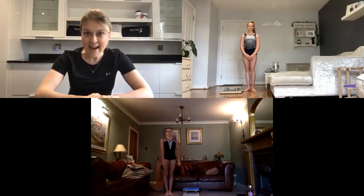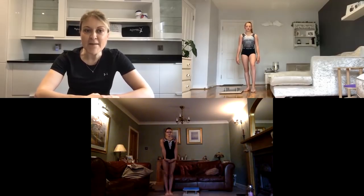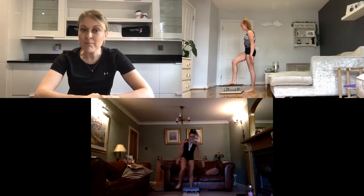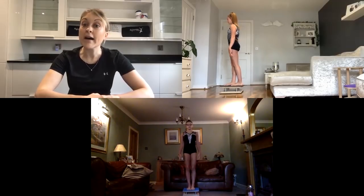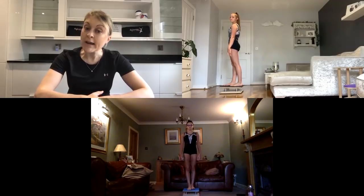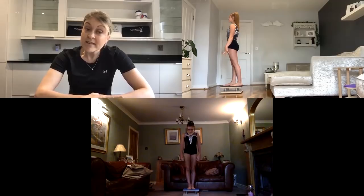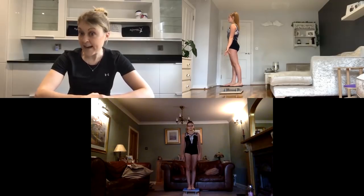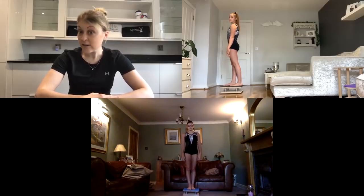Now everyone's had a quick drink and is feeling refreshed. Let's climb on our wobble board and imagine we're mounting the beam. For the first three exercises, you are going to place your right foot slightly in front of your left — as if you were standing on the beam. We're going to do some heel raise and squat activities to help your leaps and jumps as well as your landings.